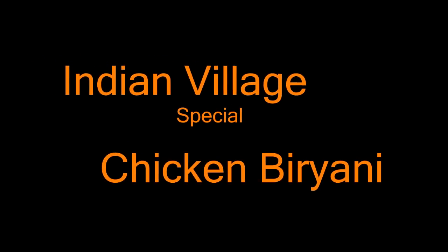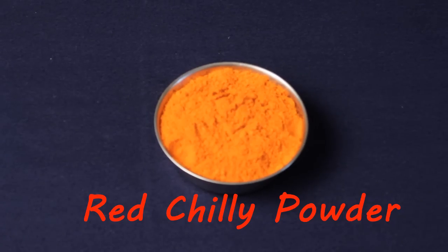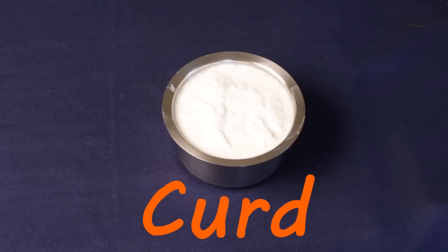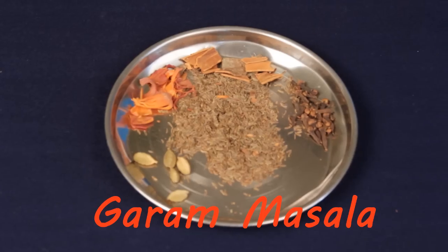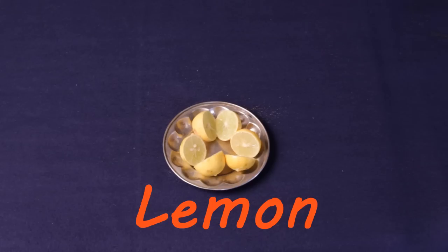Indian Villages Special Chicken Biryani. Ingredients: 2 cages of chicken, turmeric powder, ginger paste, red chilli powder, salt, oil, curd, dhania powder, garam masala, lemon.